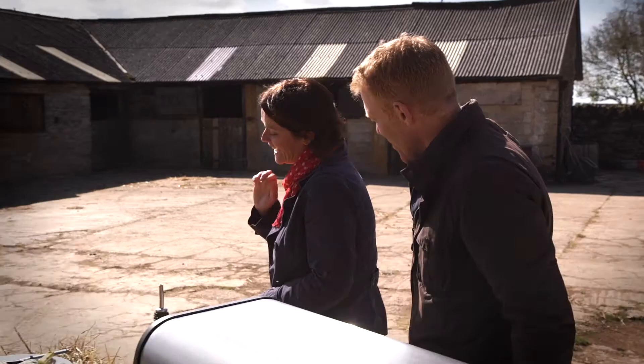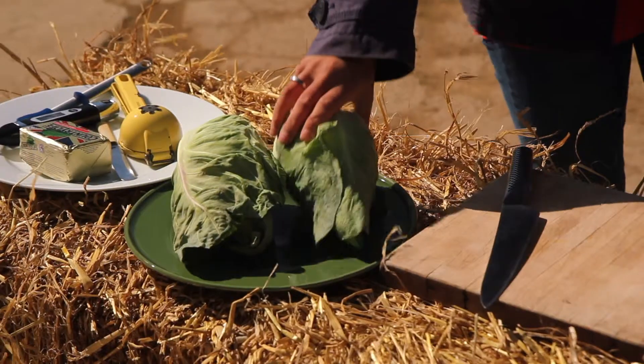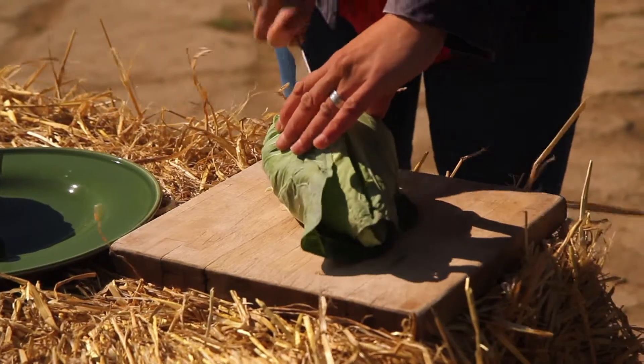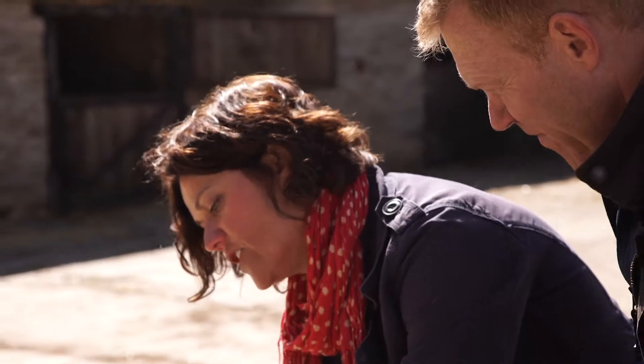While the chicken's cooking I'm going to prepare some cabbage for grilling. Cabbage on the barbecue — that's pretty unusual isn't it? It is unusual but it really works. Cut into wedges through the root like this — you need a good sharp knife.